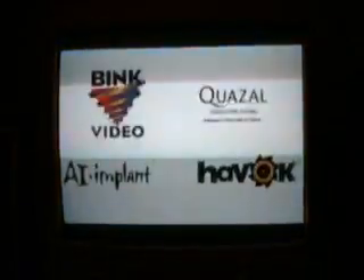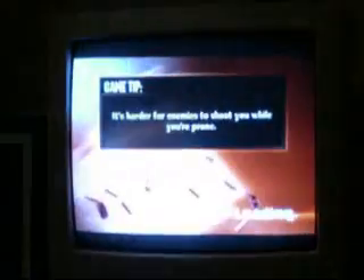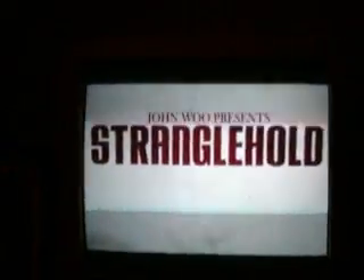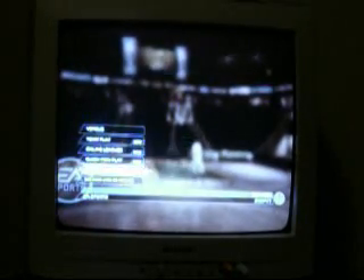This is actually a really good game. Now you've got your online connection working — you can go to Online right there. See, it's got Versus, Quick Play, Online Leagues, Quick Match, Quick Pick Lobby — everything you need to play online.